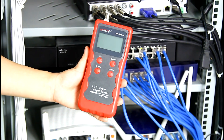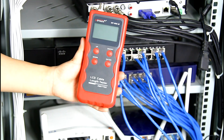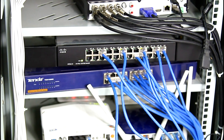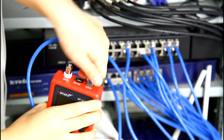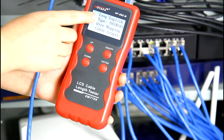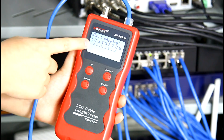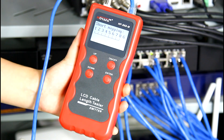Here I'd like to show you the function of verifying cable continuity, connected to the switch. Insert one end of the cable into the switch and the other end into the main port of the emitter. Turn on the tester. The cable tab is Power 8. We choose the wire mapping function from the menu. As the result shows, 1 to 8 is short, which means this cable is a good one.